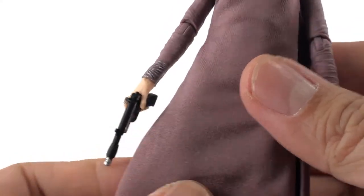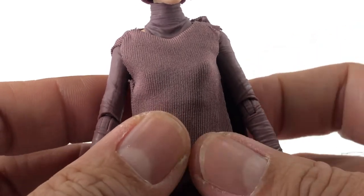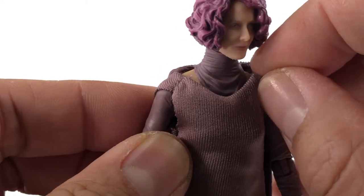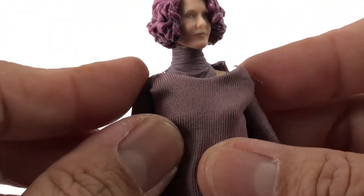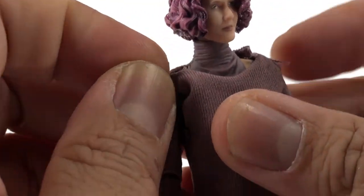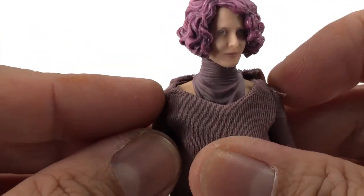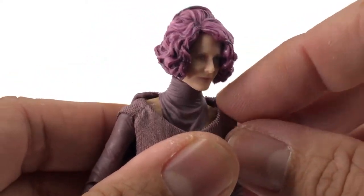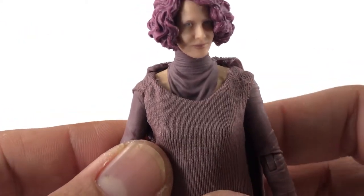I do not like this — if I had the option I would take this off if there was a plastic version underneath, but there isn't. So yeah, it kind of looks potato-sacky. But if you've seen the movie she's in, The Last Jedi, you know her shoulders are slightly showing like this.